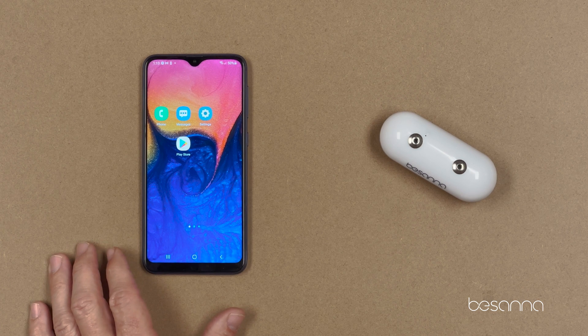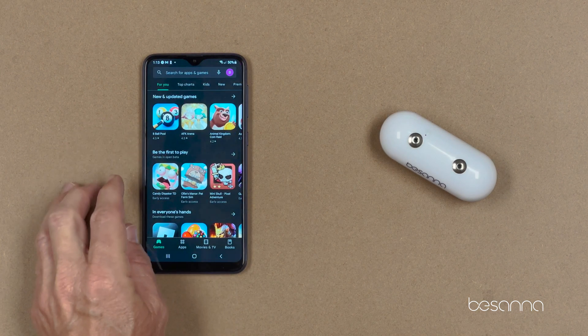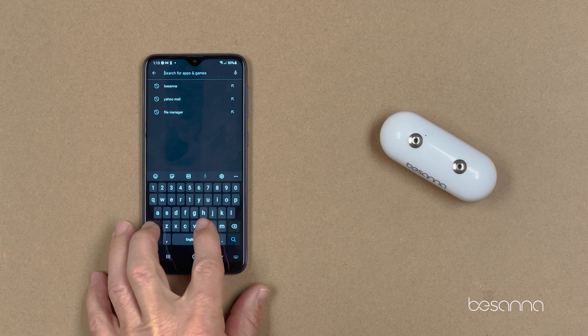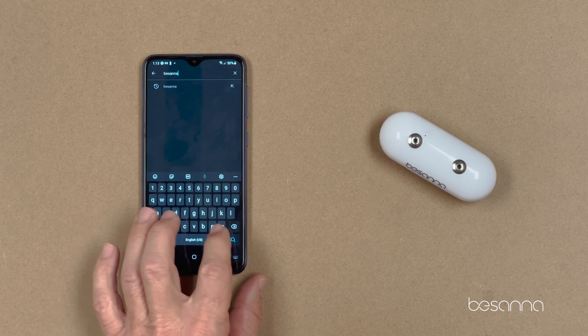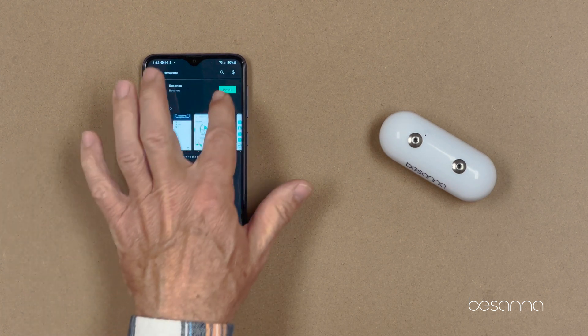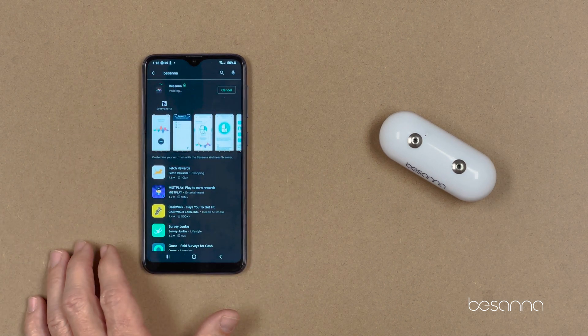Download the Bassana app. Go to the Play Store, type in the search bar 'Bassana' — B-E-S-A-N-N-A — and hit Search. The app will show up. Install it, and that's it.